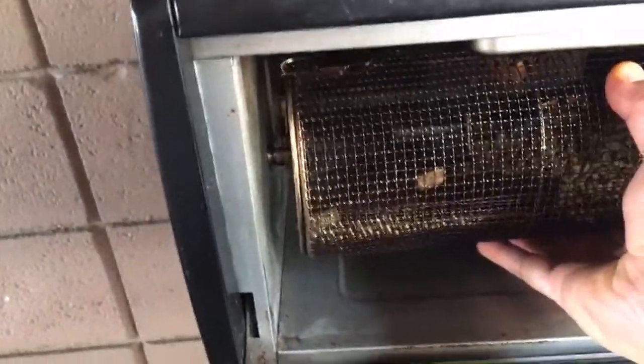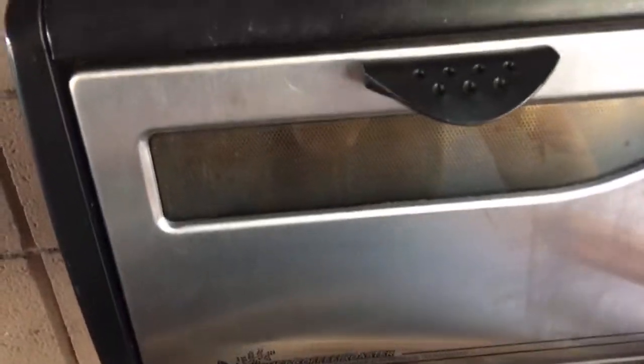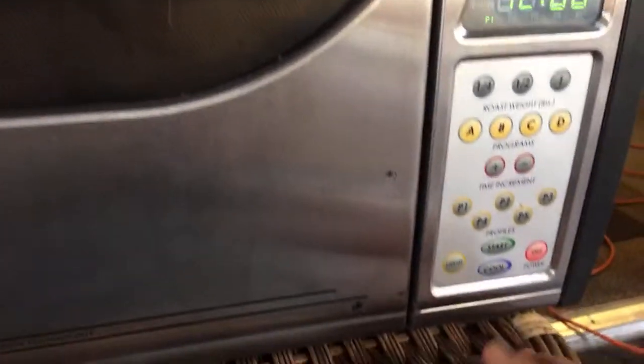Usually this takes about eight minutes. I put the chaff collector on, and then I'm going to go with the half-pound setting here and press the button. I click it and I'm at full power right now — P1 is full power — and I'll start it up.